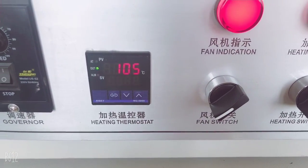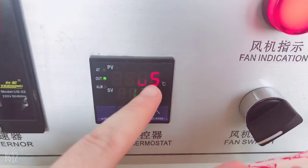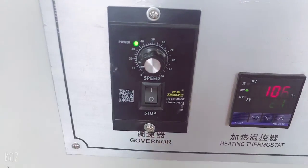We already set up the temperature to 120, so the temperature is now going up. And this is for the speed — the dryer speed.